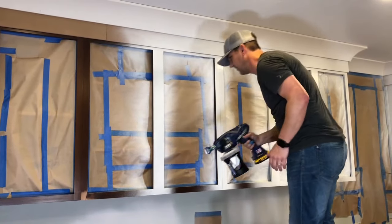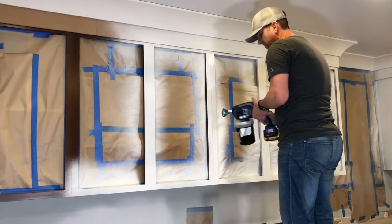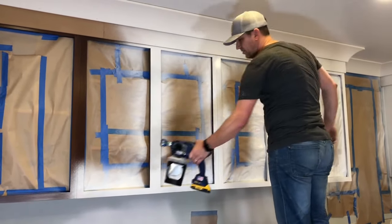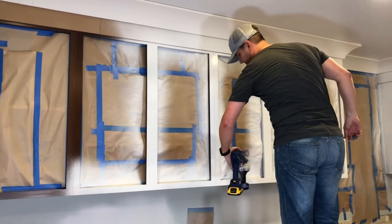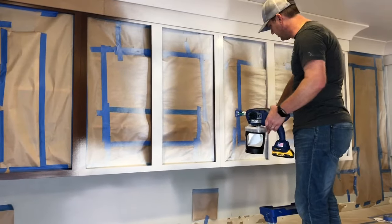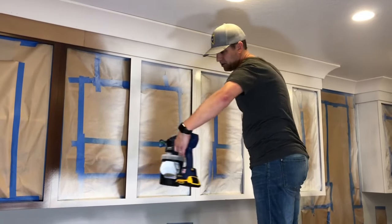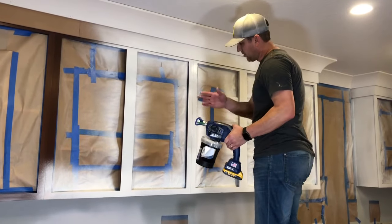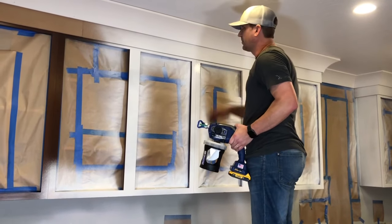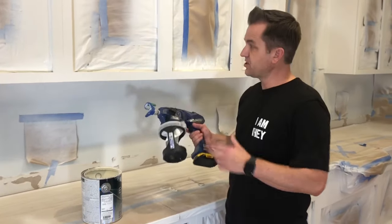Pay attention to the angle that you're painting. If you turn your painter like this, it ends up being really thin on the side, really thick in the middle, and really thin on the end. What you really should do is keep the paint gun totally perpendicular to whatever you're painting.